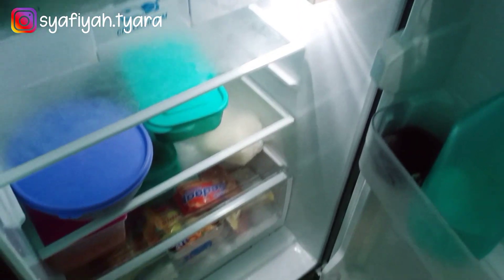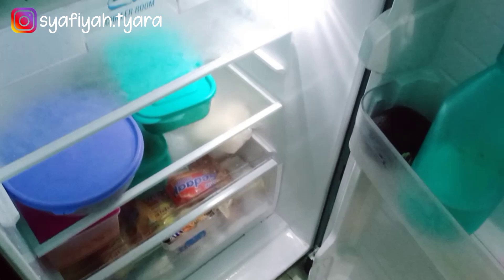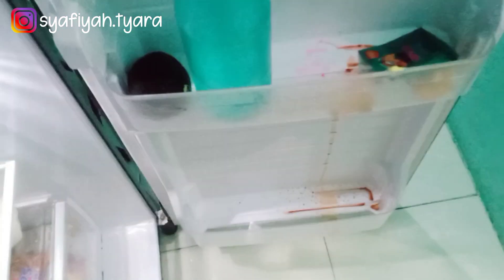Mau aku buang dulu biar kosong, nggak terlalu berat banget di kulkas. Nah bagian sini lah Mams yang kotor banget, bagian dekat pintu ini kotor banget. Ada tumpahan kecap. Jadi inilah yang mau aku bersihkan dulu.